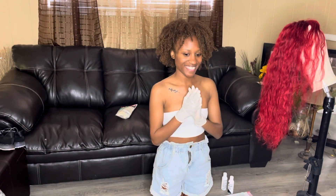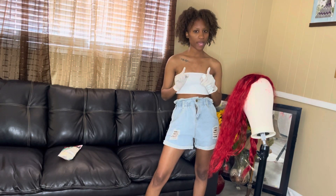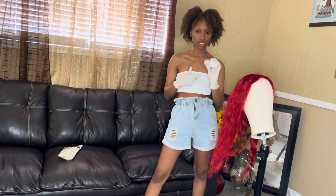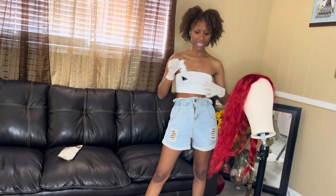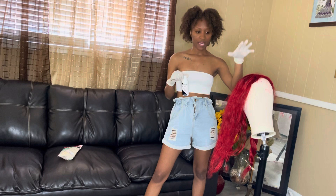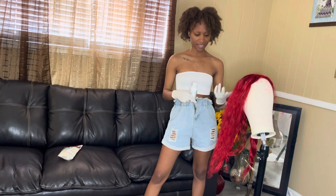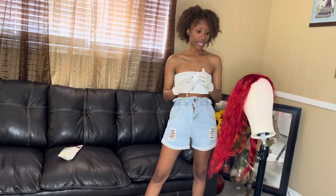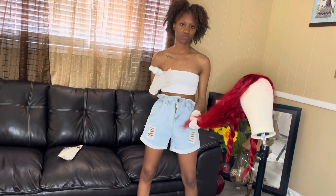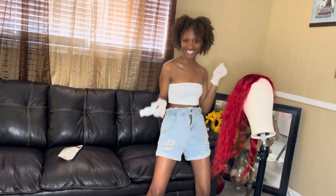I've actually seen people do this several ways. I've seen people do it the watercolor way where you add all of the dye into a bowl of hot boiling water and then just dunk the wig in it, but I'm scared to do it that way so I'm just gonna take it piece by piece and apply the dye on there to make sure I get really good coverage. I'll time-lapse through that and meet you guys back in a sec.